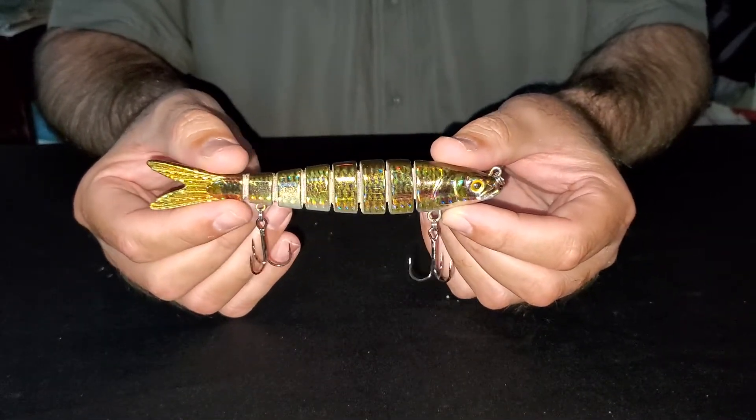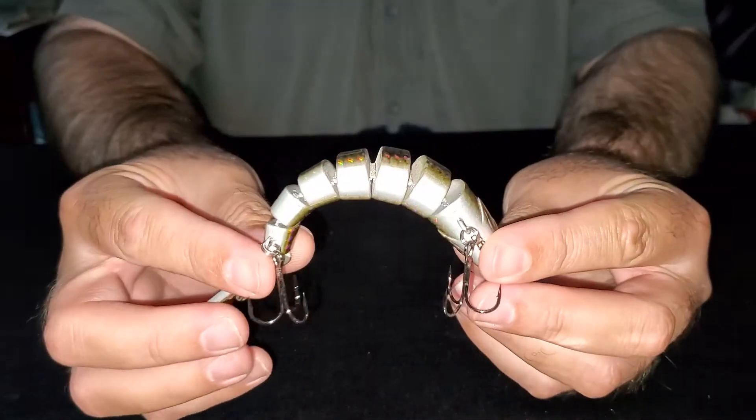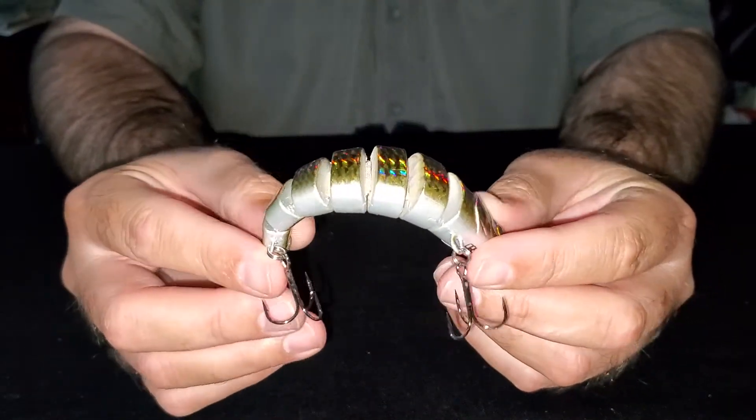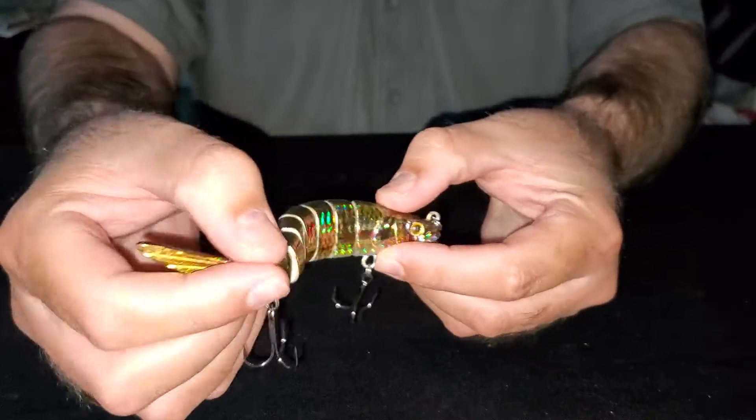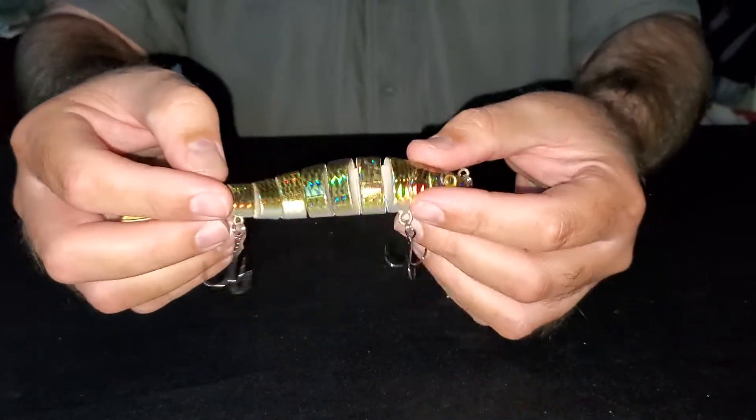It's made out of hard ABS plastic and held together by Dyneema fiber, which is a material similar to Kevlar — super tough but very flexible. That gives it that natural swimming action.